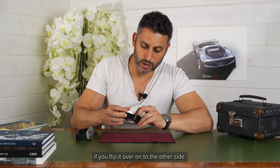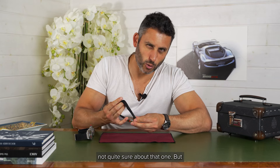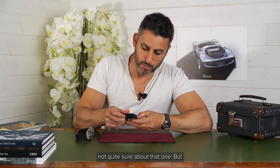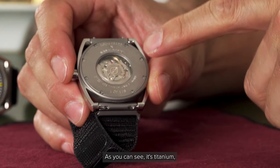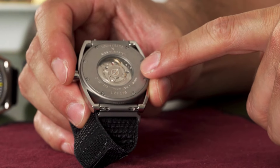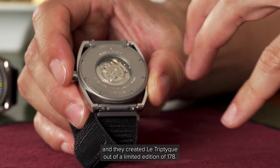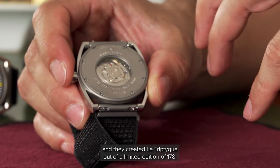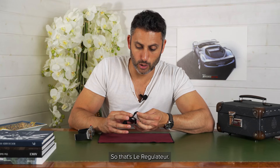If you flip it over onto the other side — a Velcro strap, not quite sure about that one, but we will see how that feels when I put it on. As you can see, it's titanium, 100 metre water resistance, and they created Le Triptique out of a limited edition of 178. So that's Le Regulateur.